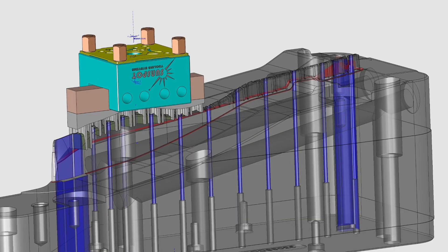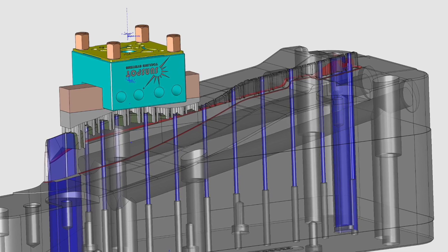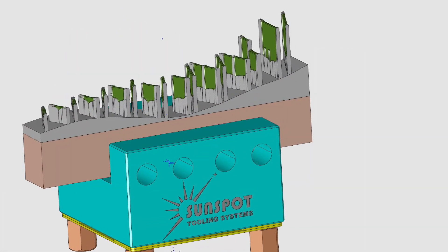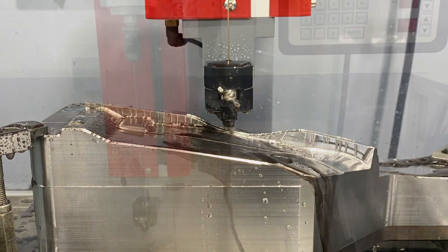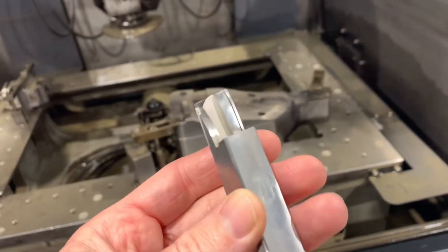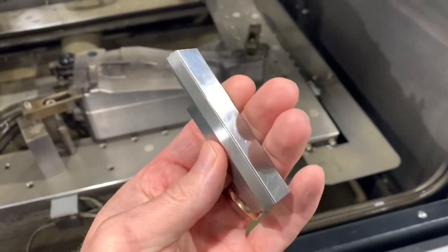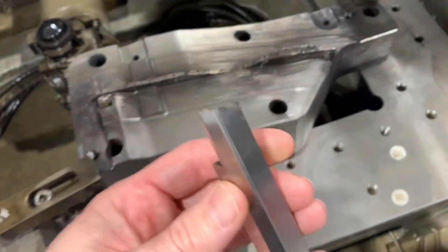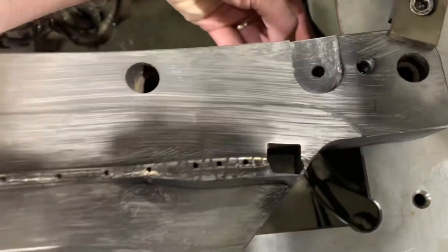We're going to start with this block to show all three types of EDM in one job. The blue squares on the ends are for wire EDM, the round holes in the middle are for fast hole, and then you have ribs for sinker EDM. This is the first part of the block where you have to put the fast holes in — there are quite a few holes for all those ejector pins. We just finished wiring a pocket for this insert and we're about to see how well it fits. Sometimes you have to open up the pocket when you wire because it doesn't want to fit exactly right.